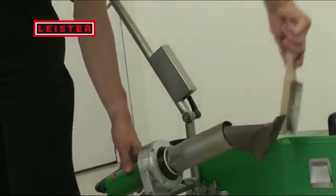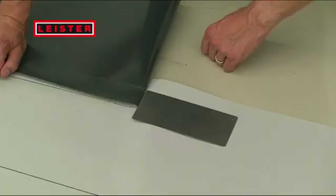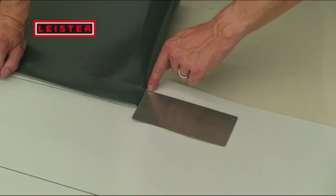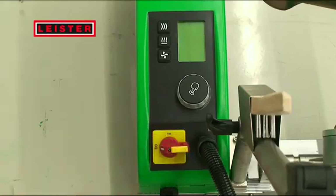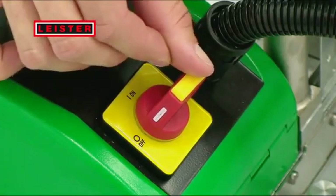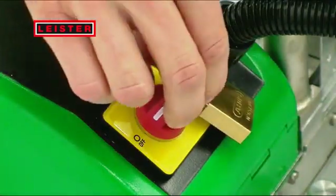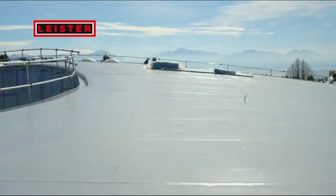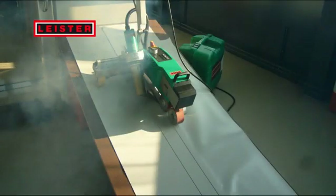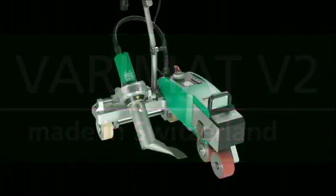It makes sense to clean the nozzle after welding in order to achieve a perfect welding job. The welding plate helps you start a correct weld. Lock the welding machine away to prevent improper use by third parties. Verimat V2 — the new dimension on the roof.